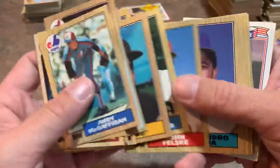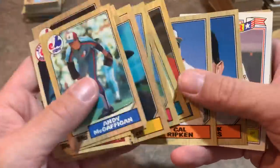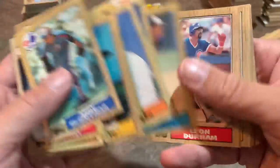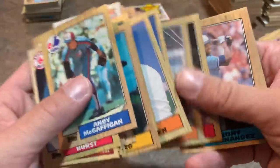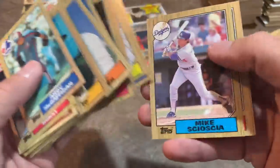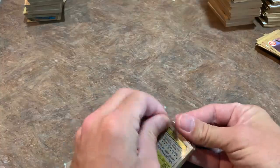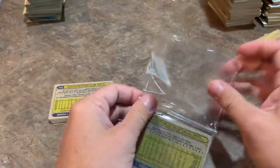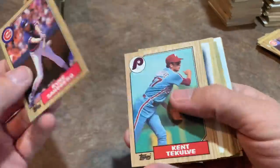Frank DiPino told me a story about Shawon Dunston in the dugout when there was a president — I think it was Ronald Reagan — and Dunston was really really trying to get the Secret Service to show off their weapons. He kept saying 'let me see your gun, just take it out!' And they said, 'The only time it comes out is if we're going to use it.' Shawon Dunston — quite a character. Frank DiPino shared tons of great stories; a lot of them didn't even make the video. We probably spent three or four hours together before filming.